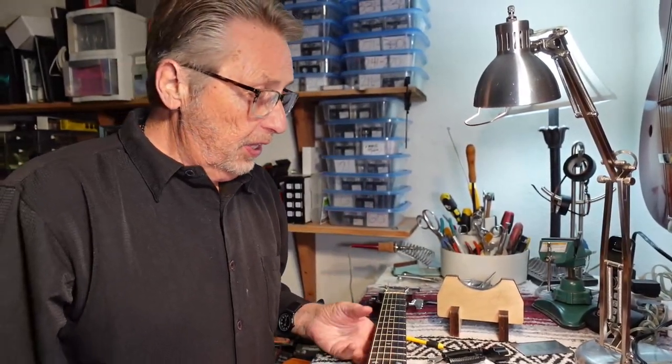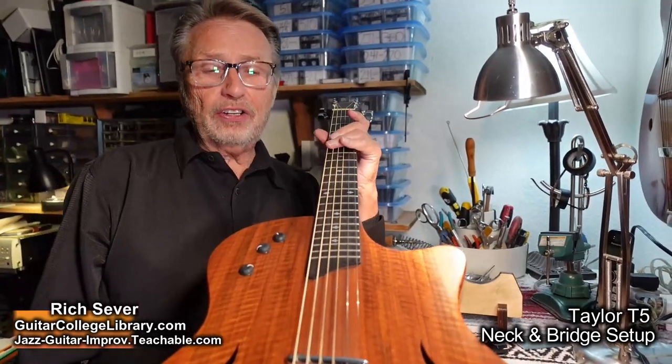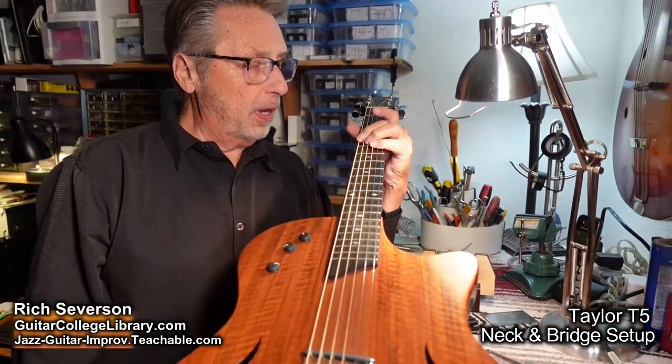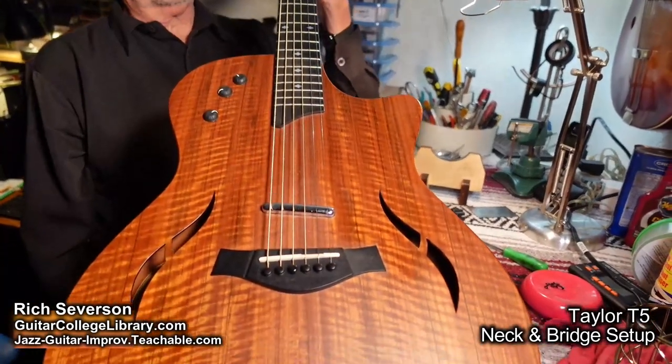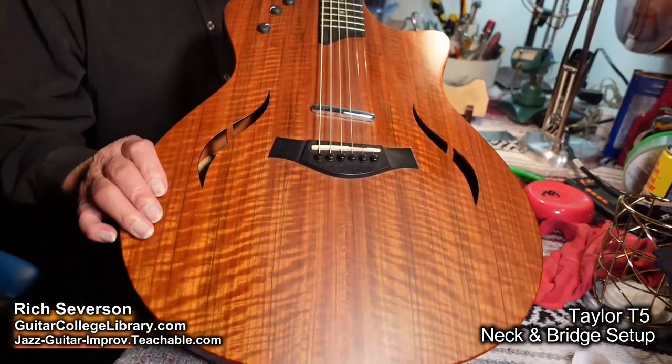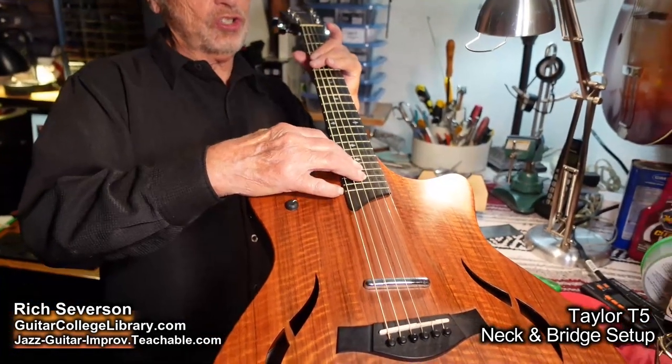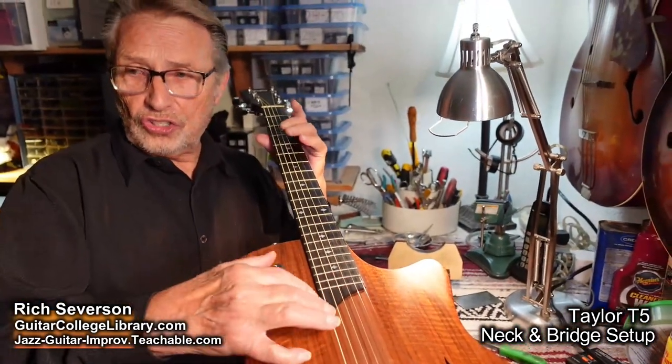Hi there. Hope you're having a great day. Here's a T5, a Taylor T5. My son Wes bought it and he brought it to me and he said it sure's got high action. Do you think you could fix it and make it play better? So he's used to a low action, just as I am.